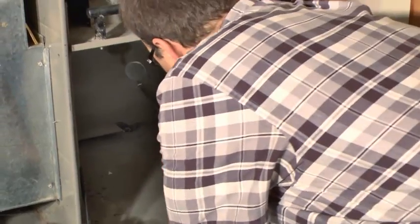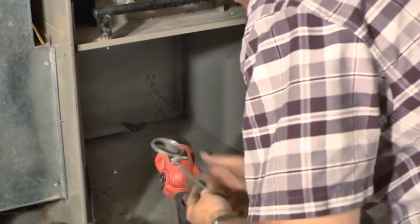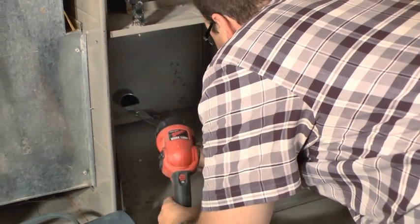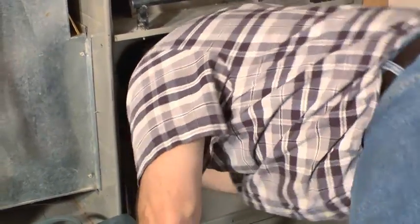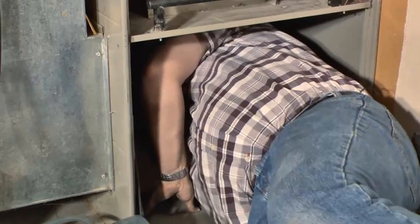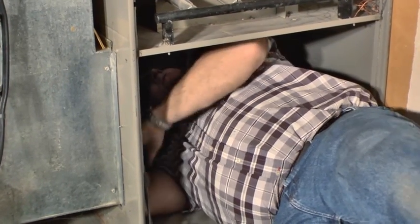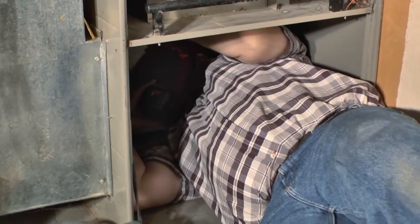I can use a mirror with my flashlight — I need to make sure my mirror is clean — and I can get a view up into my heat exchanger and look for cracks. Quite frankly, for me the easiest way is to climb in here and actually look up in. If I can fit in there and it's not too dirty, I'll look up in here. This actually looks very clean.